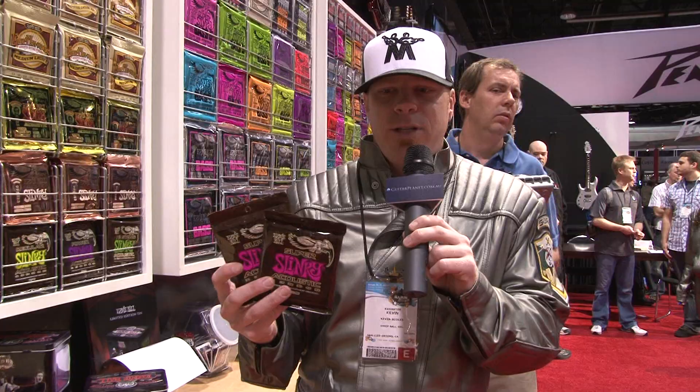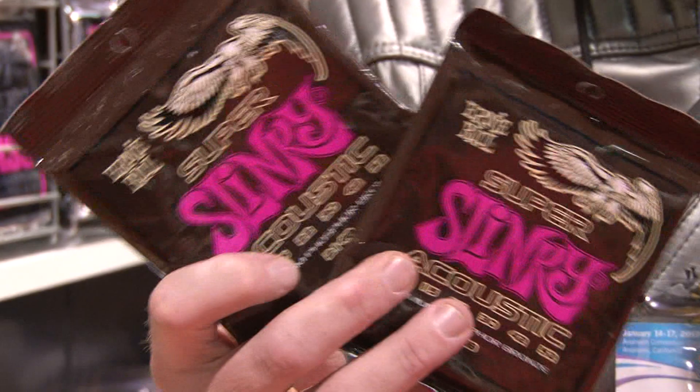Finally, we just did a packaging change on our phosphor bronze acoustic strings. We went to the hermetically sealed environment-friendly packaging. Pick these up at your local retailer — as you can see, they really pop off the shelves and should be a great seller for us.